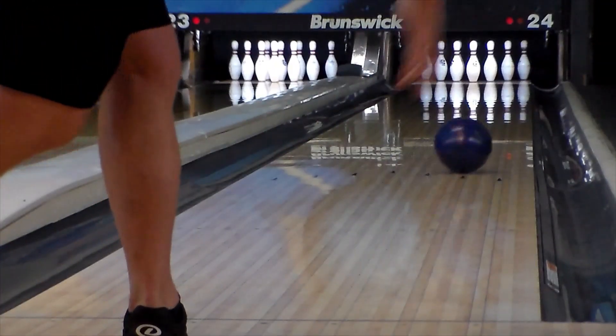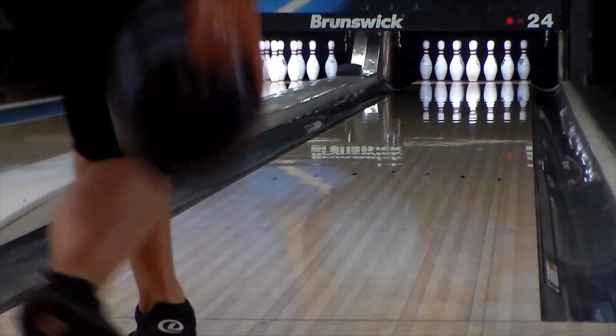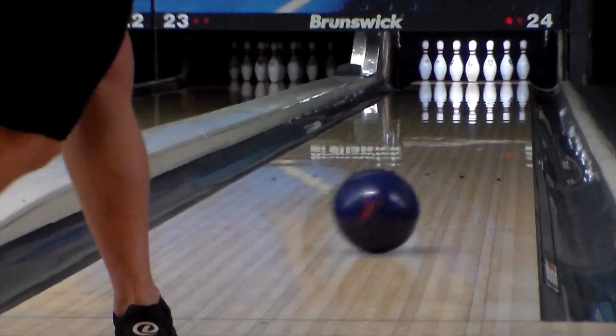Hi everyone, Jeff Hussery back with another First 50 Shots video today with a brand new Hammer Dark Web from Hammer Bowling. This is their newest solid symmetric introduction inside the Hammer lineup.